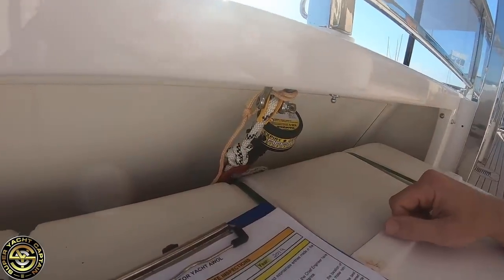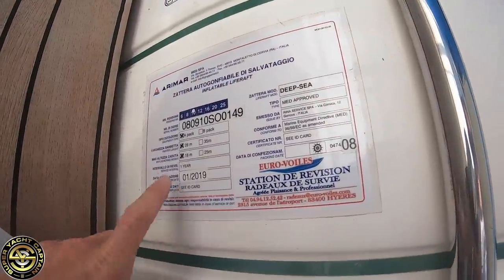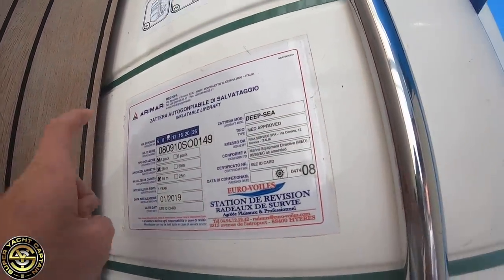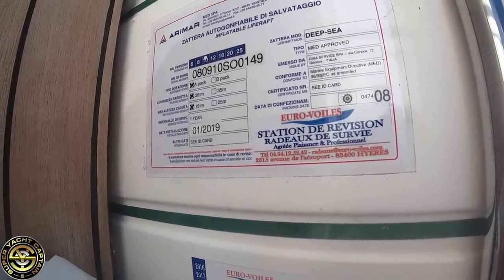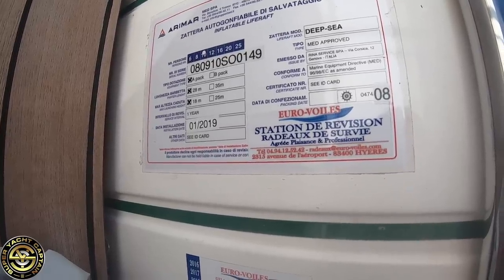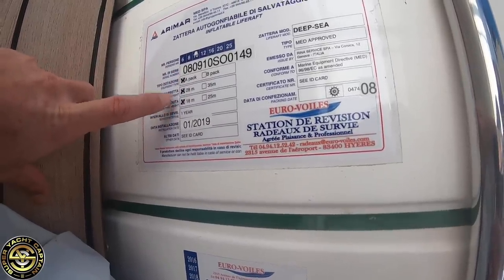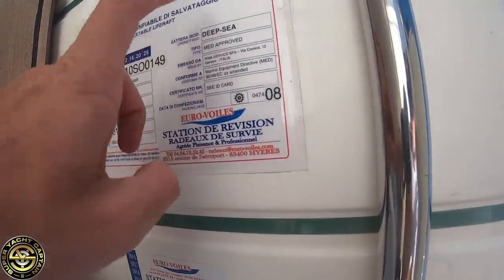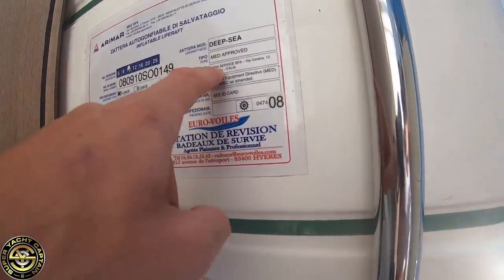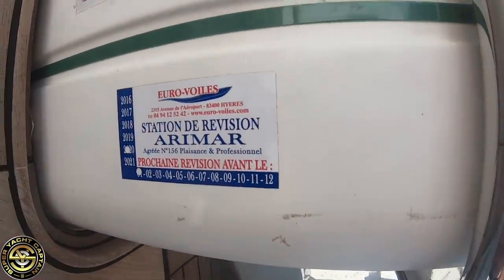These life rafts get inspected and certified annually. In this case they were done in January 2019, so the next inspection is due January 2020. The other information on the life raft includes: it's a SOLAS pack life raft which includes food and water, the painter is 28 meters in length, the maximum launching height is 18 meters, it's deep sea and Mediterranean approved, classified by RINA, and the expiration date shown is 2020.